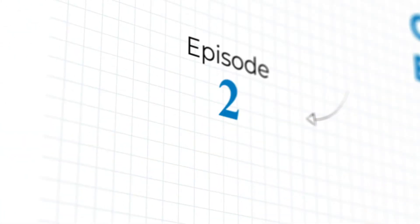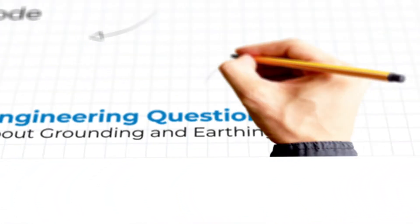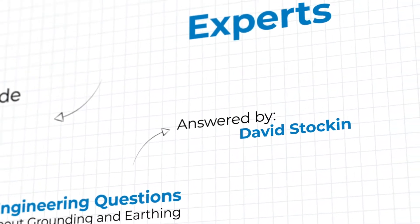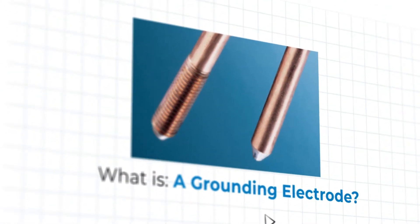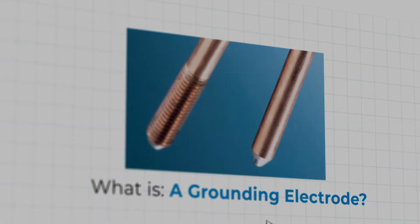Welcome to Episode 2 of Ask the Grounding Experts, where our experts from ENS Grounding Solutions answer your engineering questions about the world of grounding and earthing. Today, our very own David Stocken peels back the onion and answers the question: what is a grounding or earthing electrode?